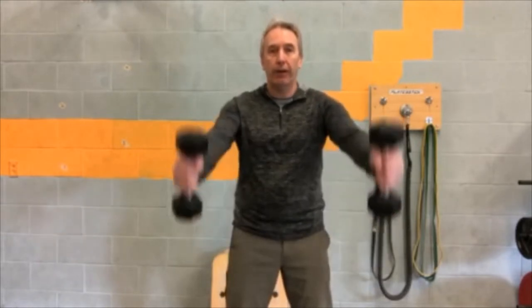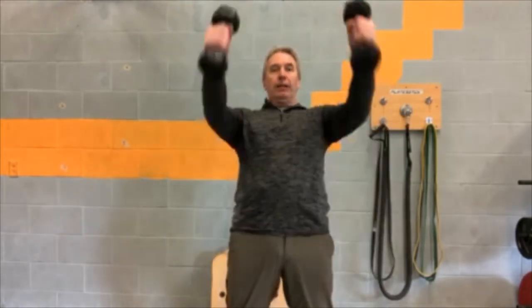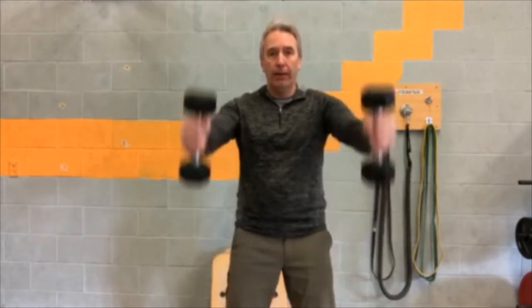Number one: front raises, and there are two options — palms down or palms facing each other. We're going to start with the palms facing each other. Stay relaxed in the shoulders, legs shoulder-width apart, little bend in the knees, and just a nice little lift — no higher than your shoulders, straight out in front. The top of the dumbbells should be even with your nose, roughly. Try not to get the body swinging; as you lift, make the arms do the work. A little pause at the top.